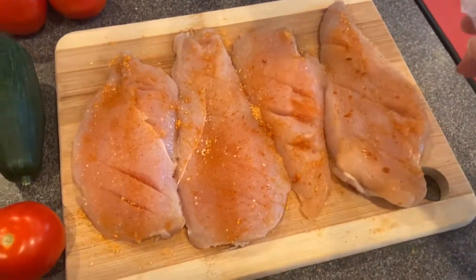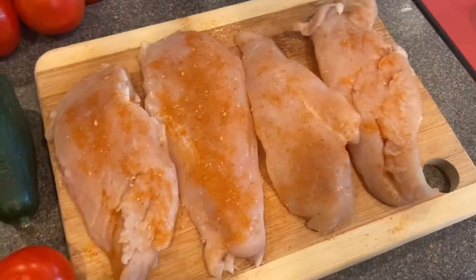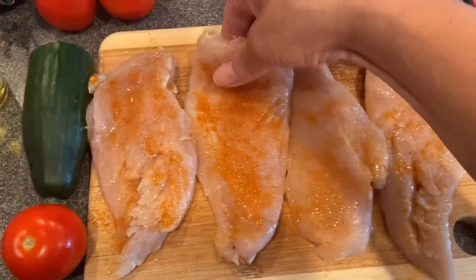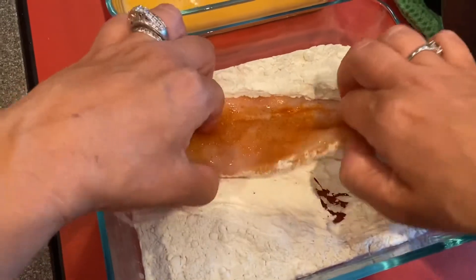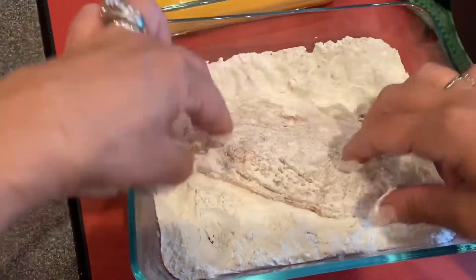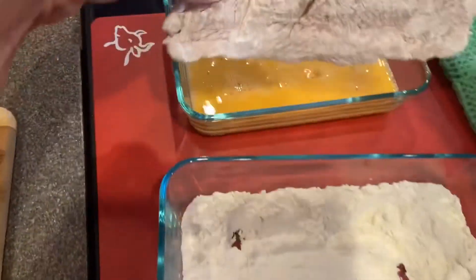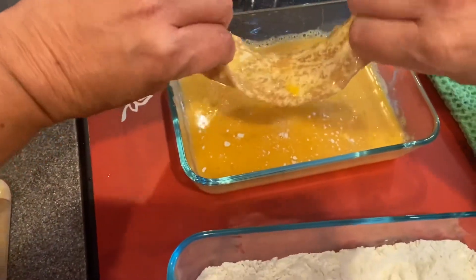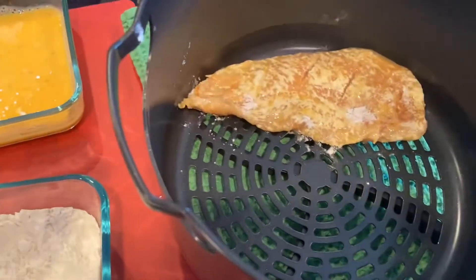I'm going to spritz with some avocado oil — or you guys can use whatever oil you like — on both sides. Then I'm going to bring my chicken into my flour, dip it in the flour, making sure you get all the sides. Then I'm going to dip it in my egg wash, and toss it into my Foodi basket. I'm going to do that three more times.